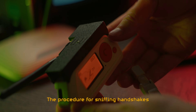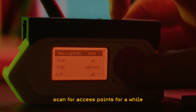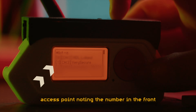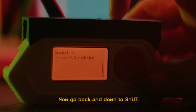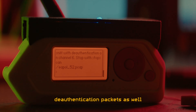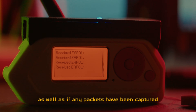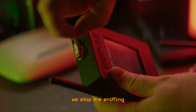The procedure for sniffing handshakes on the Flipper is as follows: open the Wi-Fi Marauder companion application, scan for access points, go back to List APs and find your access point noting the number in the front. Go to Select APs and enter that number. Now go back and down to Sniff, choose PMKID, and select Targeted Active — meaning you will send de-authentication packets as well during the sniffing. You will see the filename of the PCAP file that your captures will be saved to, as well as how many packets have been captured.